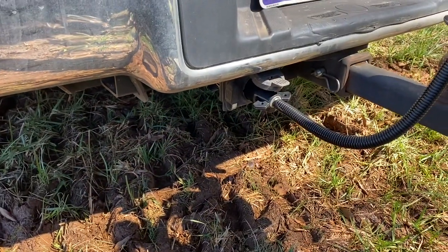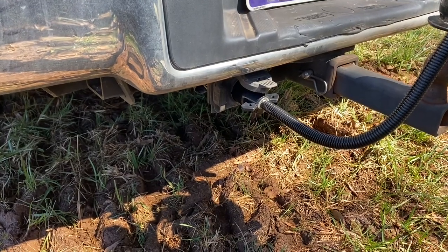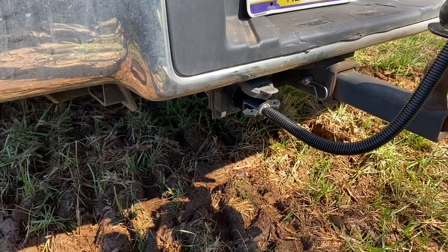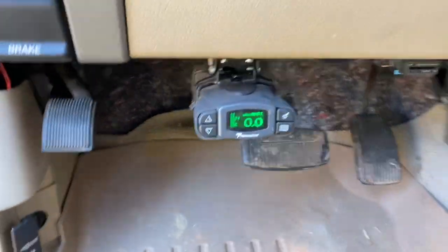Most trucks nowadays have integrated brake controllers in them already. You'll have a switch on your dash and it will display on your instrument cluster where your odometer is. But if you have an older truck like this 2007, you have to have an aftermarket brake controller. When you plug your electrical connector into your vehicle, it automatically activates the trailer brake controller inside the vehicle. This is an aftermarket brake controller.